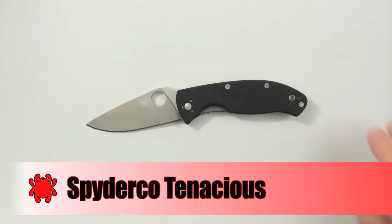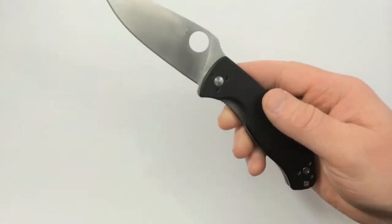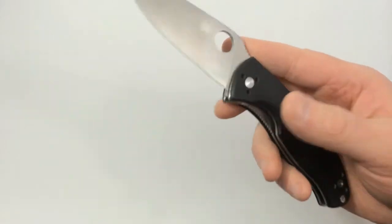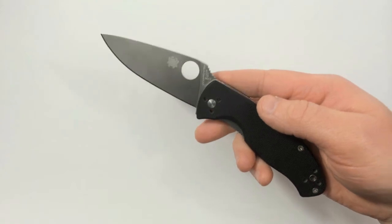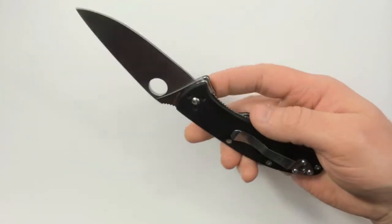On to the Spyderco Tenacious. This is a special knife to me because it was my first Spyderco and was the first knife that really got me started down the road to appreciating knives and accumulating them. I bought this Tenacious back in 2010 and it really impressed me.